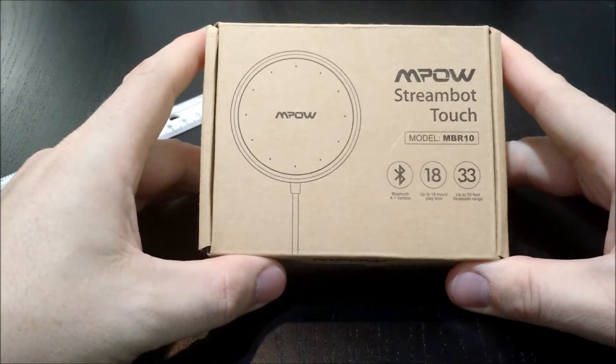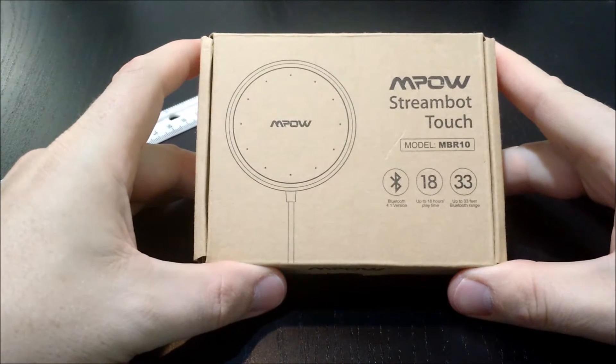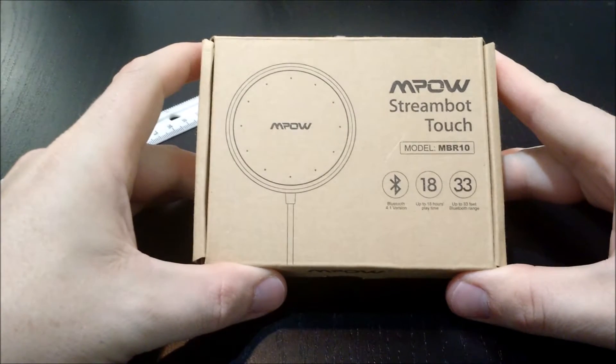Hey guys, in this video I'm going to be doing an unboxing and a review of my MPOW StreamBot Touch.